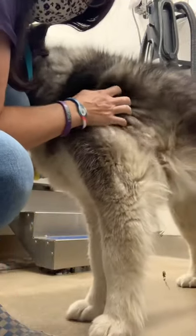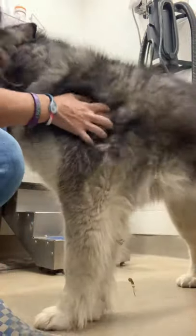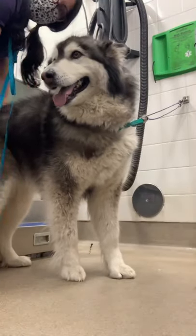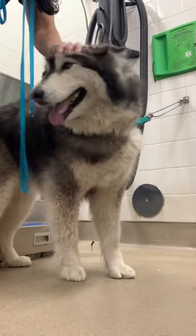When a dog has a lot of undercoat I like to blow out the loose coat so it's easier to get to the skin when I'm washing her, and the wash is much more effective.